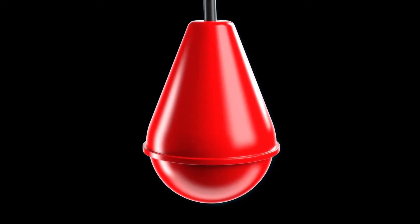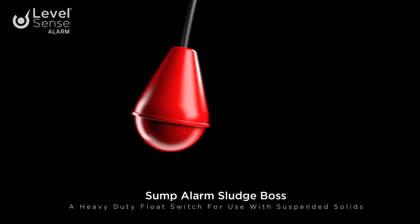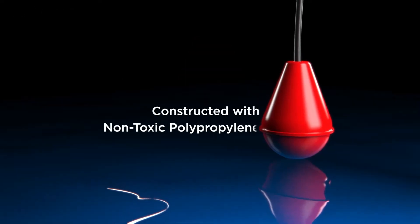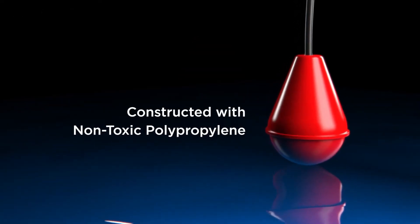The Sump Alarm Sludge Boss is a heavy-duty float switch designed for operation in even the heaviest of suspended solids. Its non-toxic polypropylene shell is designed to cut through heavy suspended solids so your float switch will always be in working order.